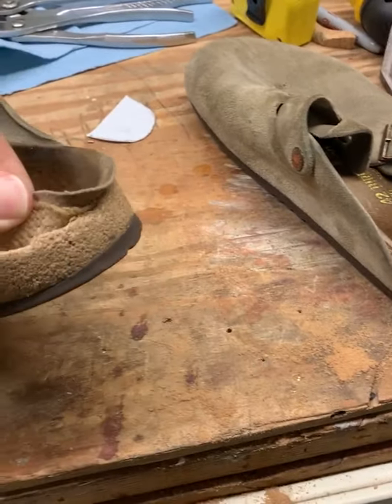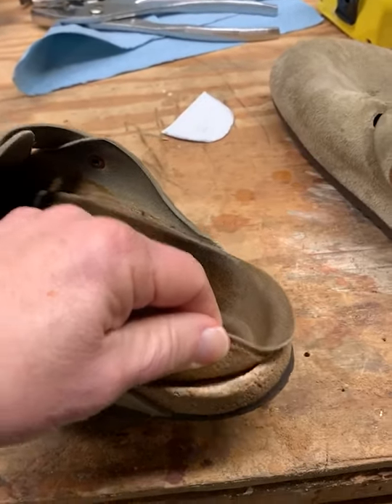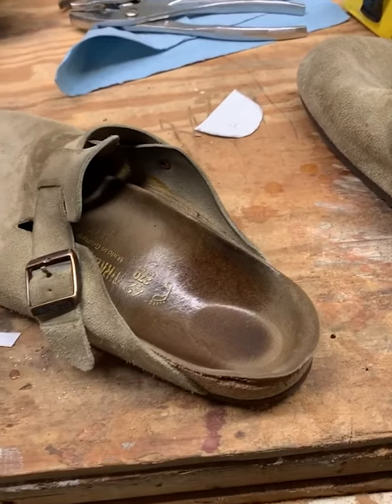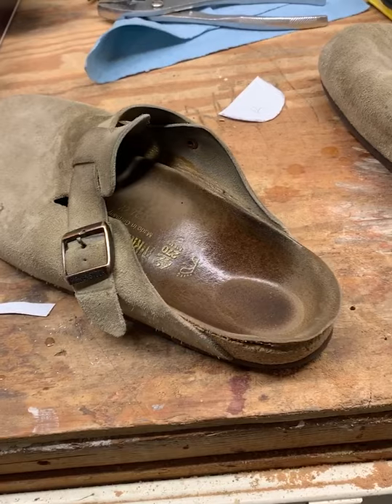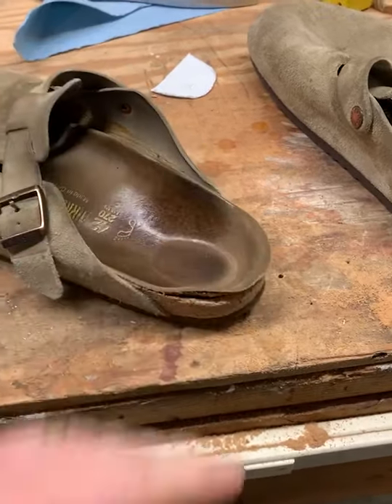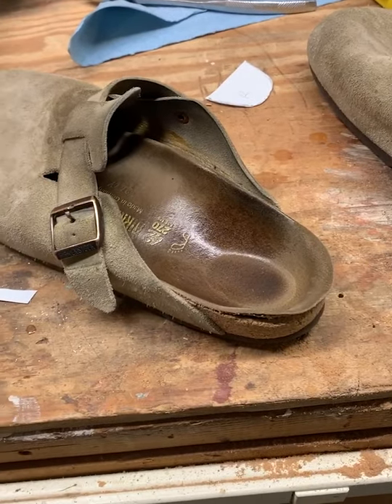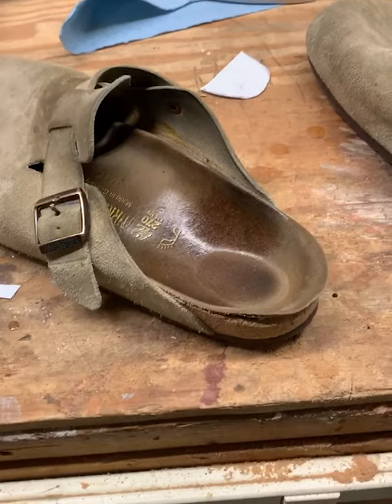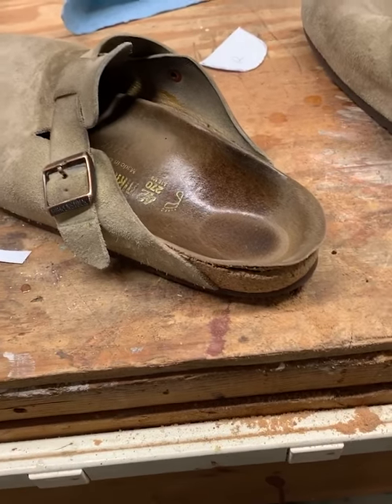My Birkenstocks were kind of falling apart and all the cork had been deteriorating. So I thought, I could take them to a shoe store and for about $80 get new soles put on them — cork. Or I could get on Amazon and order a new cork bed for anywhere from $15 to $30 and take the shoes apart and put it on myself.